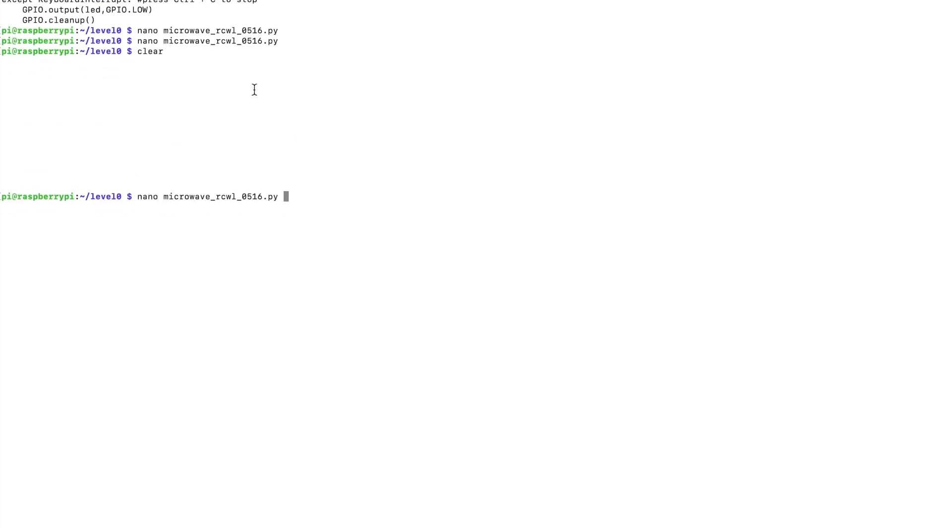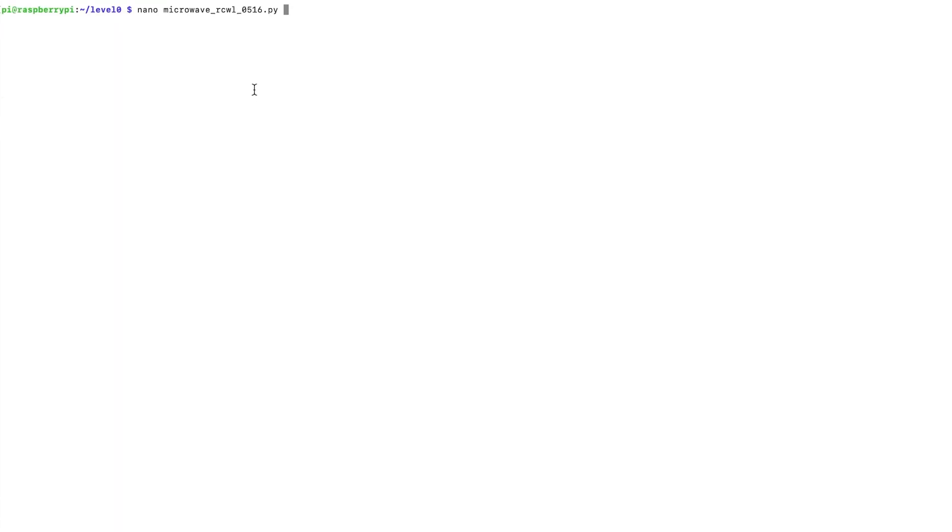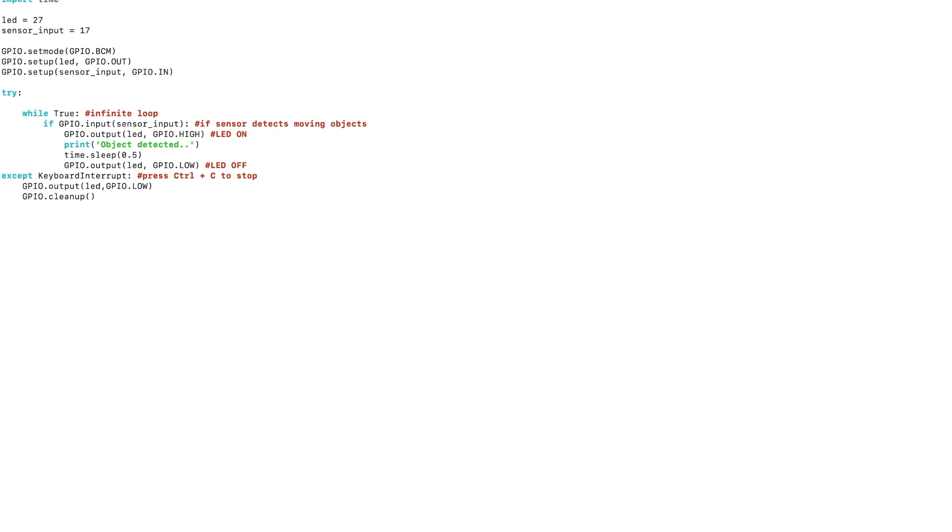Now I'm going to go to the program. The file is called nano_microwave_RCWL_0516.py — that's the sensor's name. We import RPi.GPIO as GPIO, then import time. LED equals 27, so we use GPIO 27.